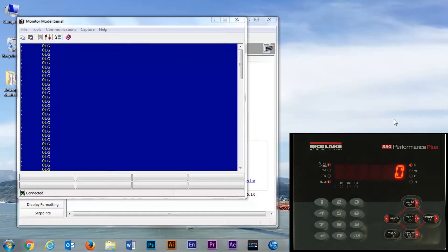We can now save and exit. As you can see on the screen, it has now started streaming. We can see the identifier, zero, pounds, and gross, denoted by L and G.